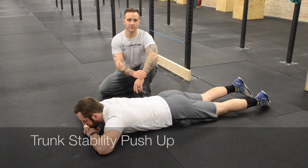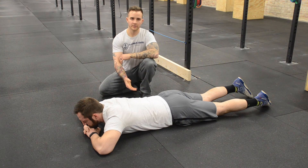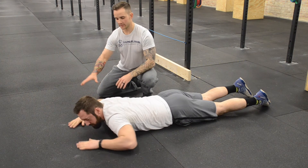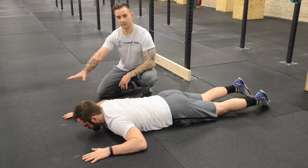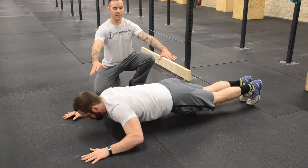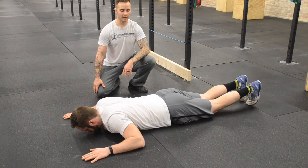This is test number five. It's a trunk stability push-up. This is testing Jason's core stability along with shoulder stability. I'm going to have Jason start off by placing his hands out at a 90 degree angle, and I want his hands to be in line with his forehead. I'm going to have him go up into a push-up position, engage his core, squeeze his back. I'm looking for shoulders and hips to rise together, and then he can go back down in slow, controlled fashion.